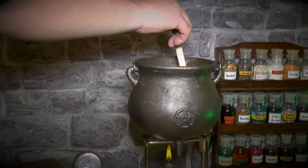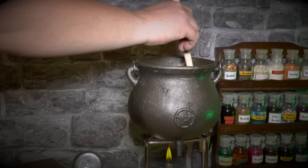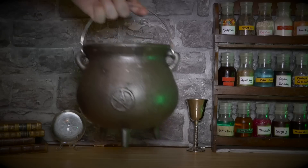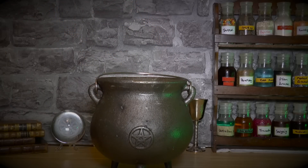Continue to heat your potion while stirring until the potion stiffens and solidifies into a sparkling dust. Let your cauldron cool down and then take a handful of the fairy dust.